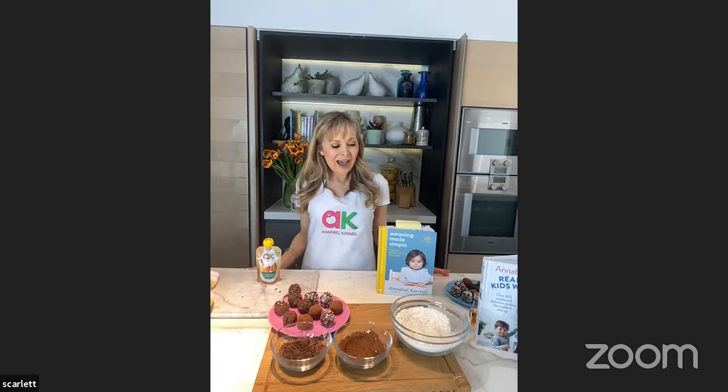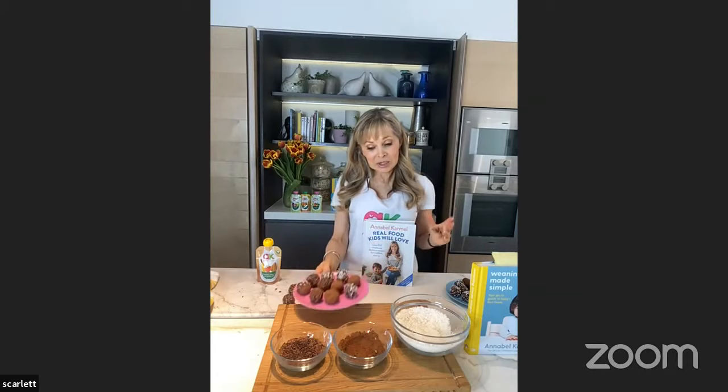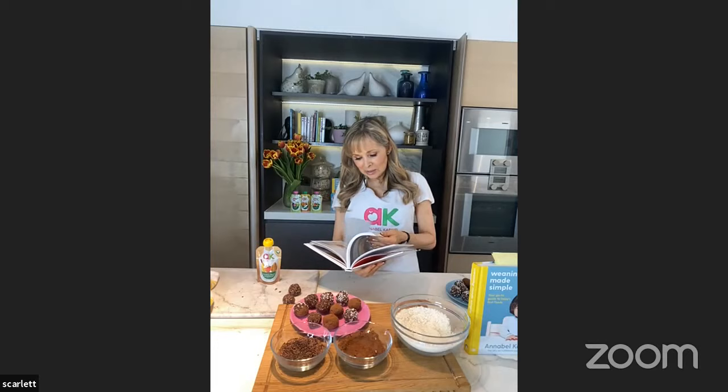When it comes to weaning, the recommendation in the UK is to wait until six months and then introduce your baby to finger foods and purees, or just finger foods if doing baby-led weaning. I've spent most of my life developing recipes for babies, toddlers, and children, but I don't just make recipes for little children — I do a lot of proper food for adults too. The recipe I made today was no-sugar chocolate orange energy balls. I have another recipe in this book, also similar and also made without cooking, which is another real favourite of mine.